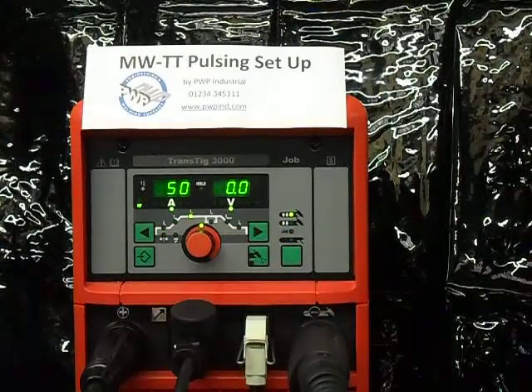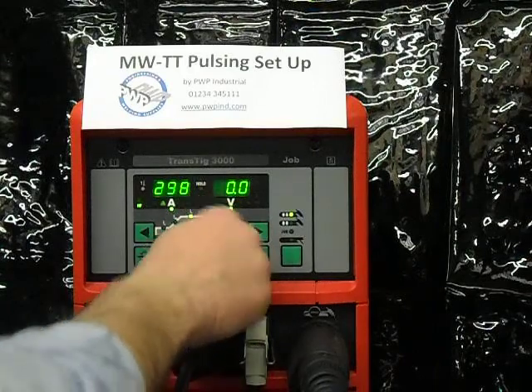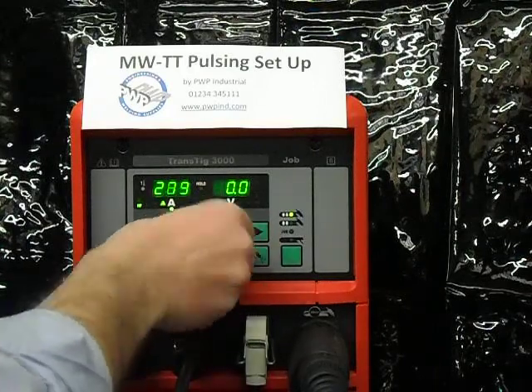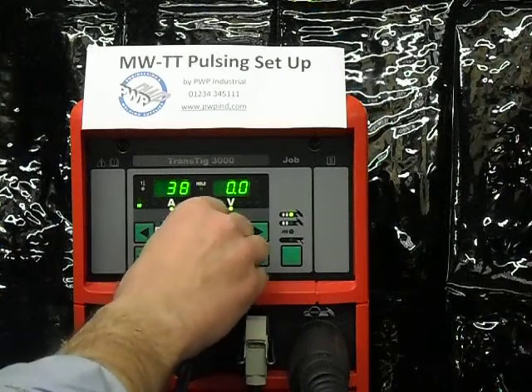Going to the main current, I can adjust this using the center knob, down to 3 amps. In this machine it goes up to 300 amps. I will adjust this to 70 amps to start off with.